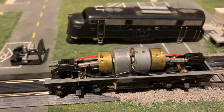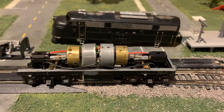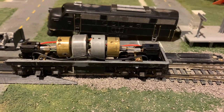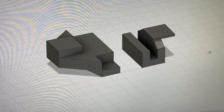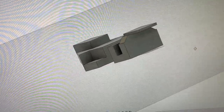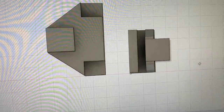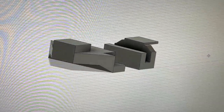Really all that's left is painting and lettering, and finding a way to add the front and rear couplers, which I think I can do with maybe some 3D printed parts. I just finished doing the 3D modeling on some coupler supports to fit to the frame and to the body. I'll print these out now and see how they work.